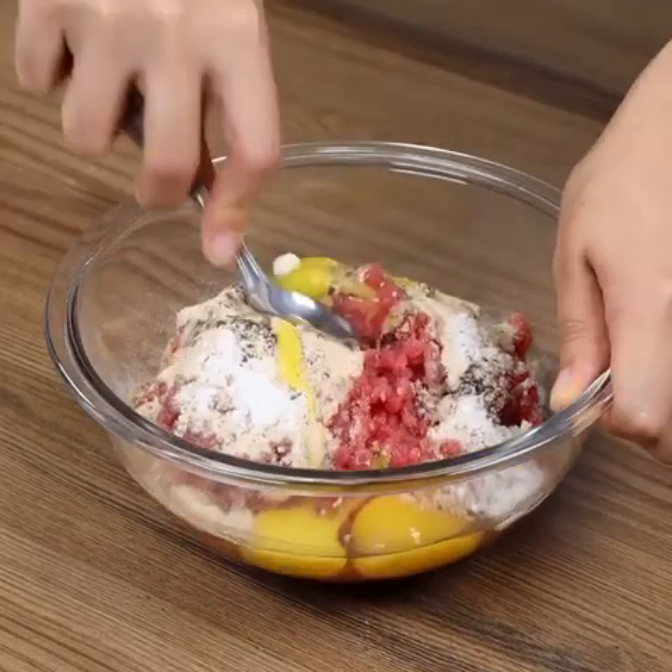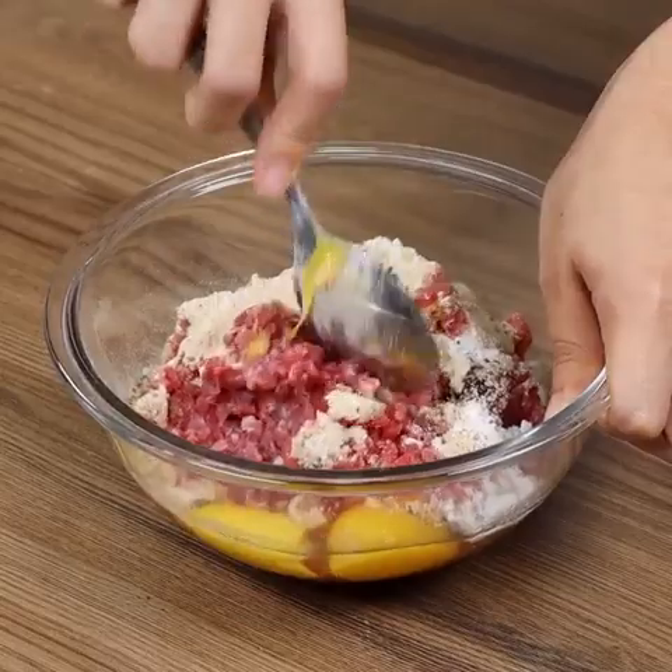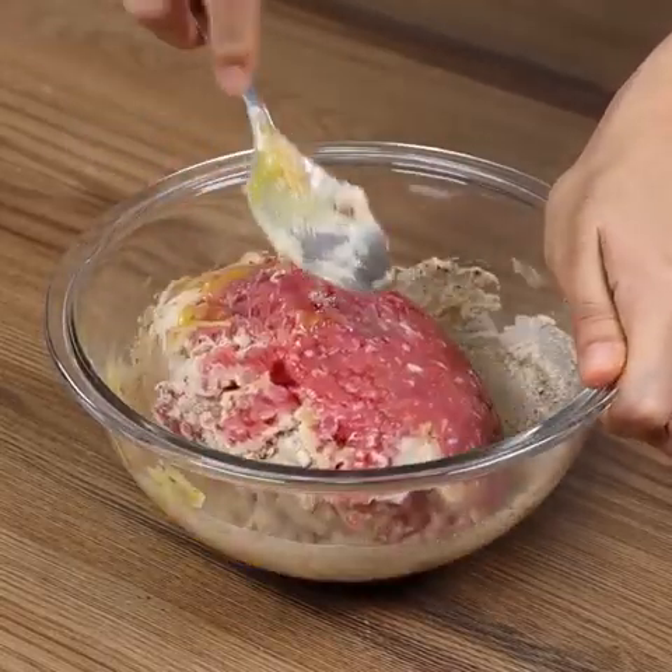You guys, this recipe is perfect for lunch. It's very quick and easy to prepare. You cannot miss it!